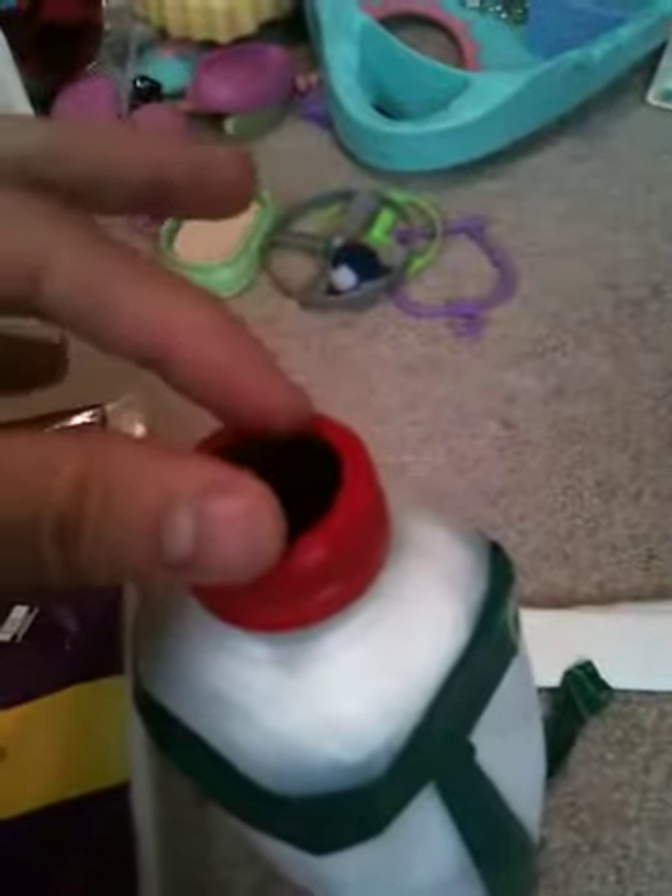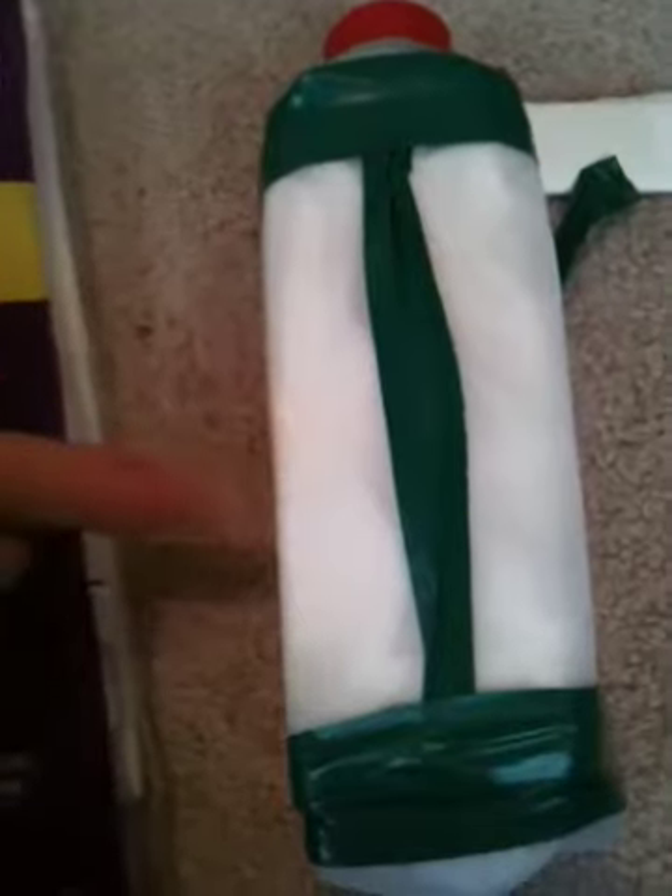So, there you go. In case you don't know how it's working: you hook some kind of tube in here, the tube goes to a fan, and you suck the air. The air goes inside through the side of the milk jug and then through it like that.